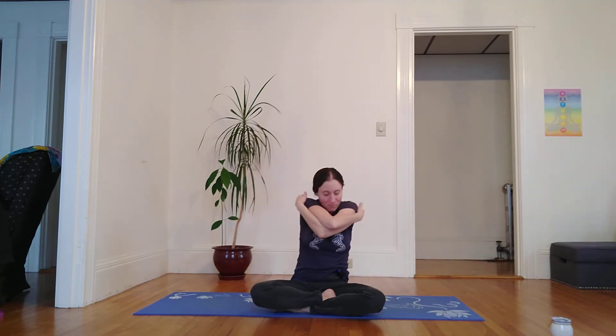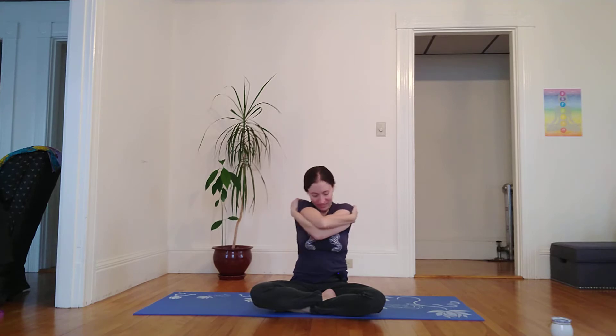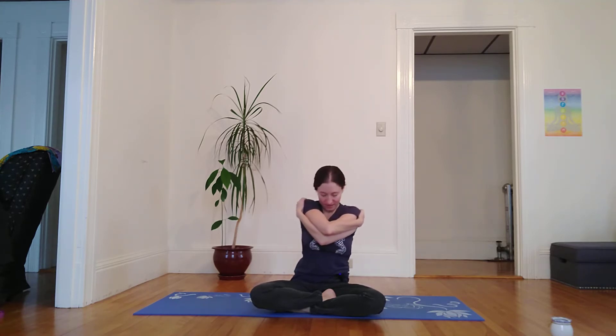And then inhale, I open my arms out wide, lift my heart to the sky. Exhale, I fold and give myself a big hug. Right elbow stacks on top of left as I sway side to side here.